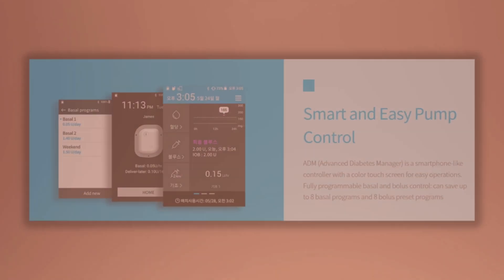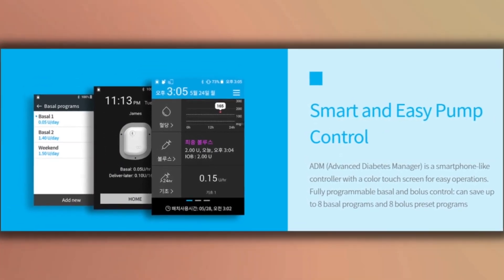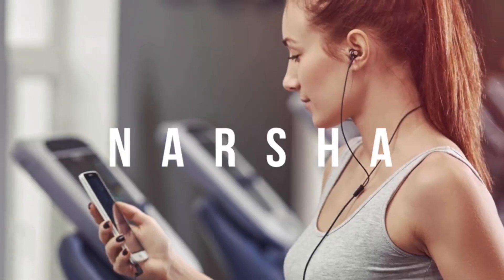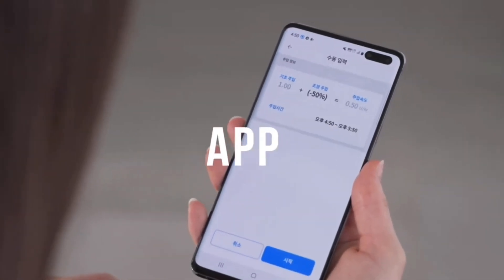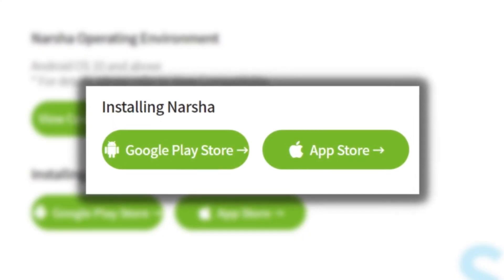It's 110 grams with a 3.5-inch screen, and it has fully programmable basal and bolus control. You can save up to eight basal programs and eight bolus preset programs. The other option, which I'm sure will be more appealing to most people, is using a smartphone application named Narsha. Narsha is a smartphone app that allows you to control the EOpatch via Bluetooth.